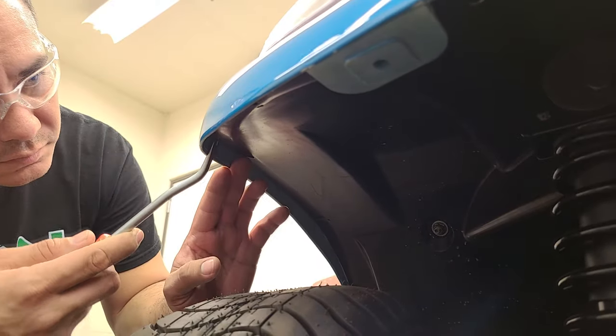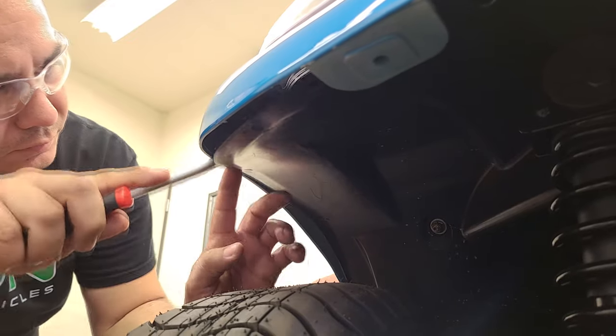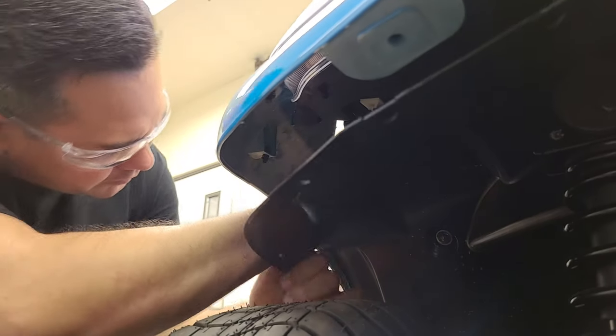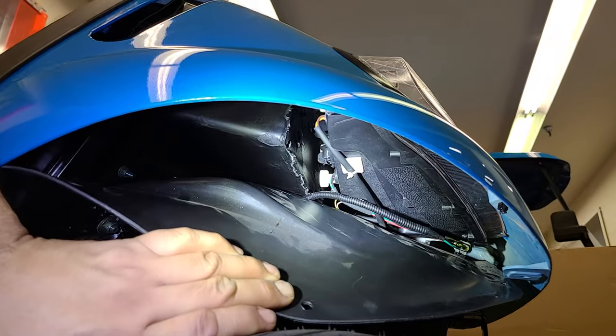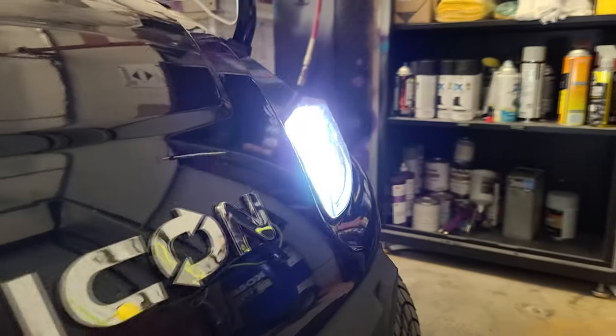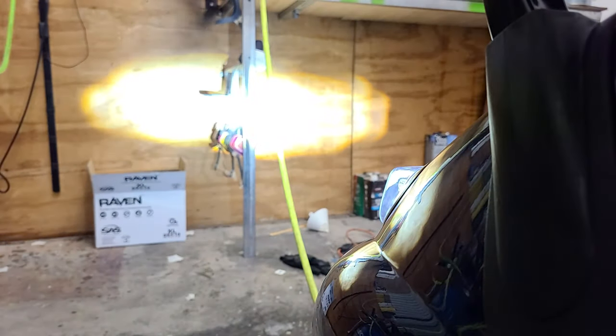Next, use a flat head or something slim to pry down the fender well enough to get your fingers in, then pull down to pop the plastic push rivets out. Once in, you can see the knobs located here. It's a good idea to have the cart positioned against a wall to see the beams as you make your adjustments.